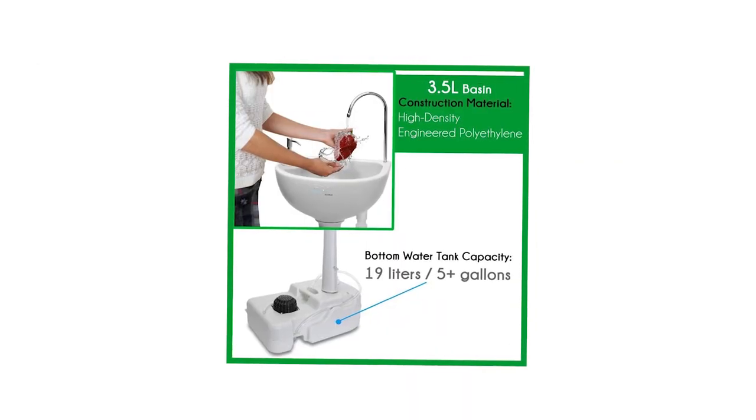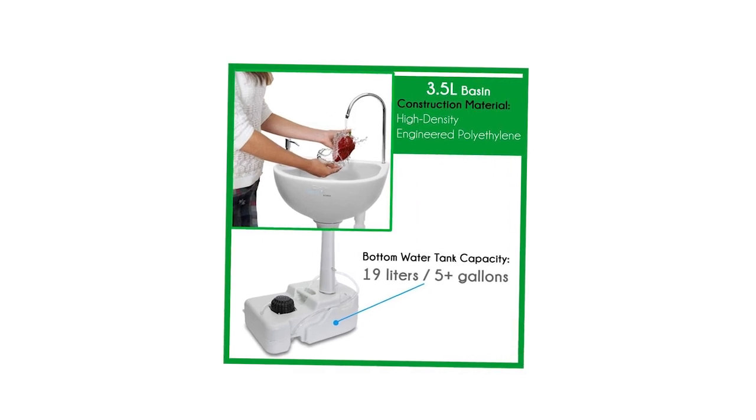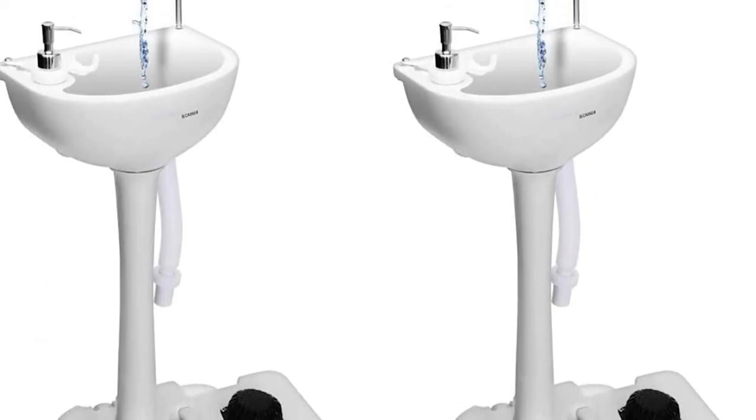Its water tank provides users with five gallons of water whenever they need it. Five gallons is more than enough to accommodate campers who need to refill or use the sink. It has a decent size but is light enough where its taller height shouldn't be an issue.